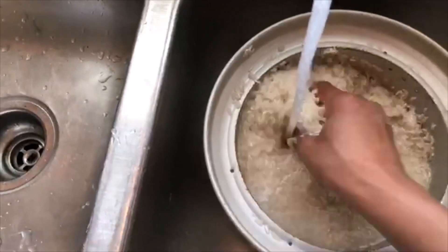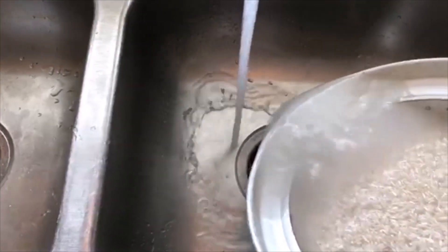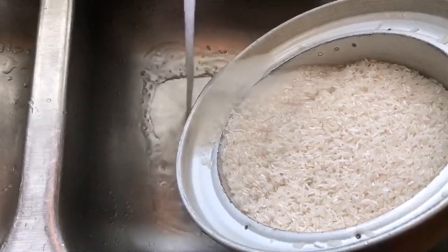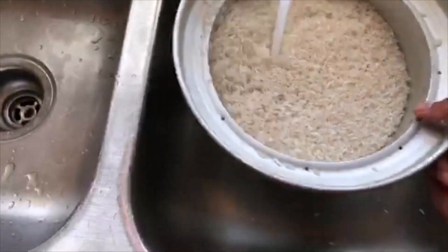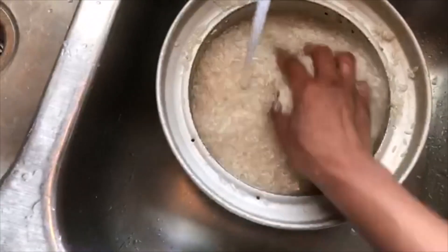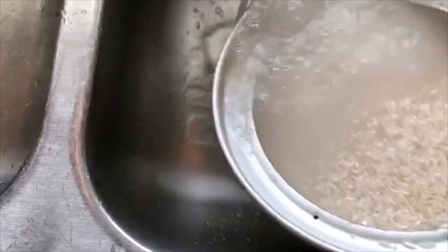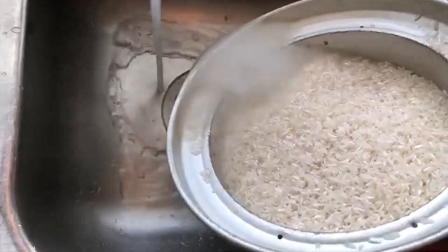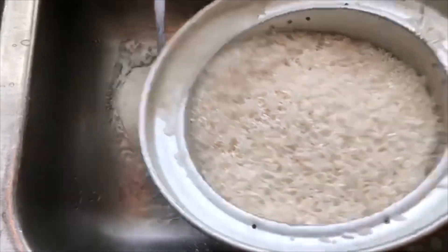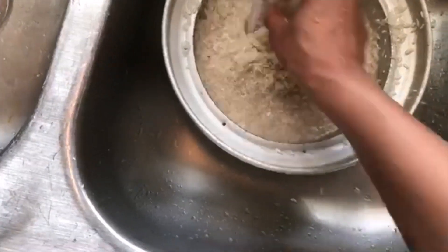Even if you have to use your hands to press down on the rice to make sure you get it clean and there's nothing in it that could potentially inhibit the taste. Always wash the rice — you can kind of see why. This is rice right out of the bag from Walmart. Some people may not wash their rice, but hopefully after you see this you will know the importance of washing the rice.